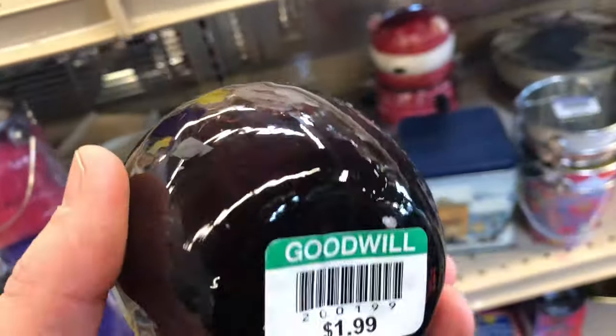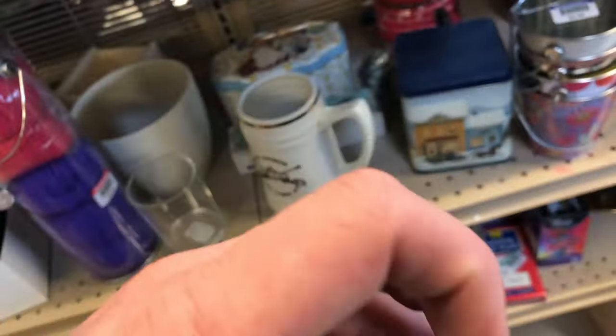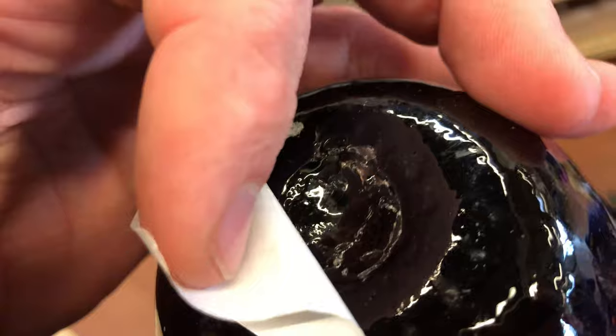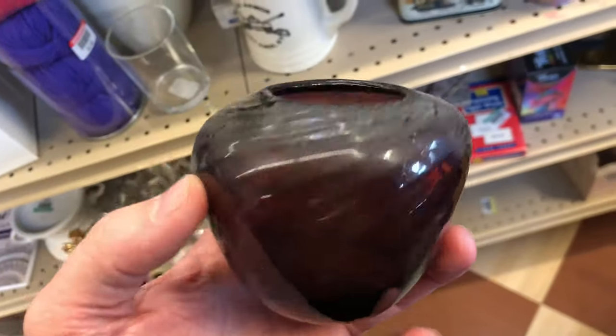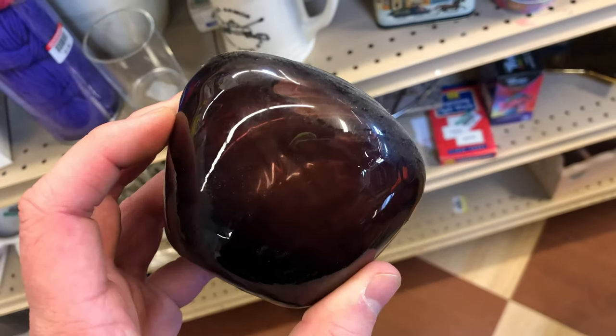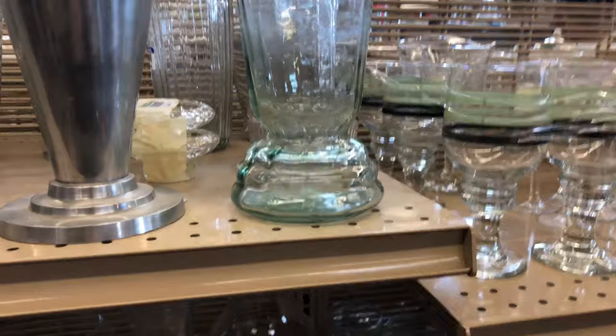Cool hand blown little vase — two bucks for it. I peeled up the sticker to see if it was indeed blown glass and it was. I love it, looks cool — small, tiny, two bucks. I think I might auction this off. I'm going to start sharing my eBay store and auctioning off things like this that I find interesting but don't really know that much about.